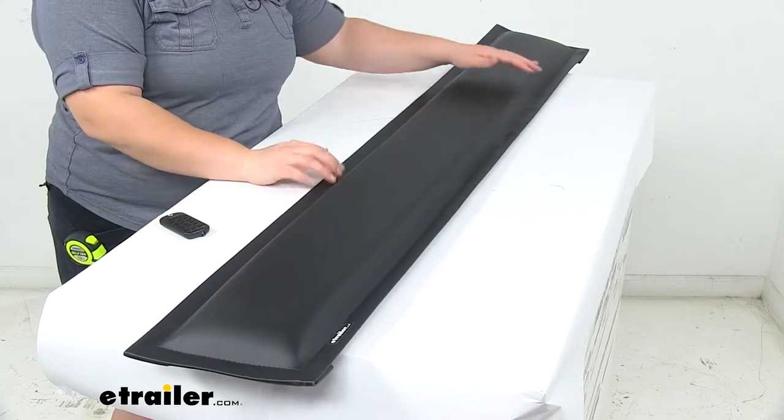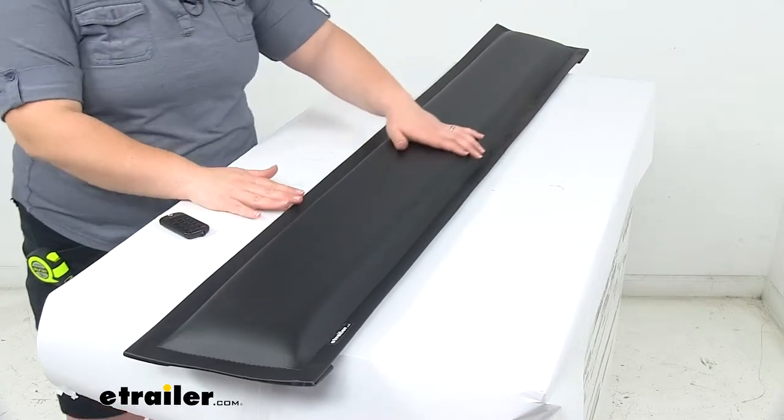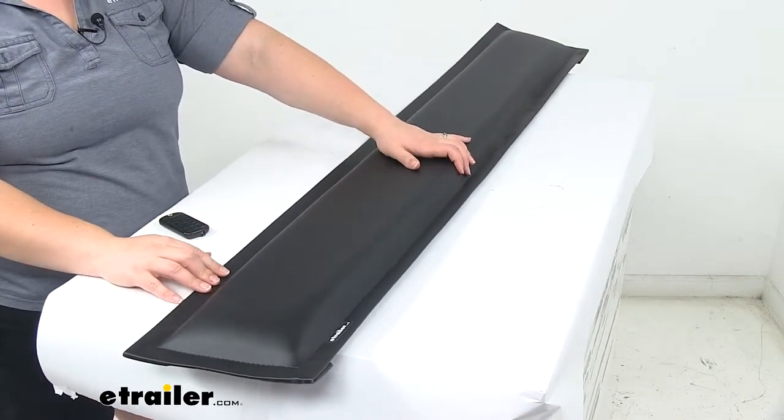It doesn't come with any hardware, so you will have to figure that out on your own. It's really going to depend on your application, how you want to do that, and the construction of your trailer as well.